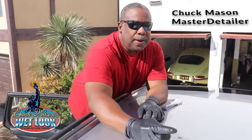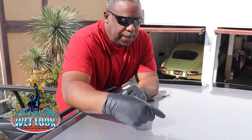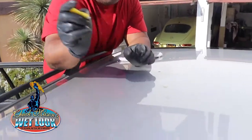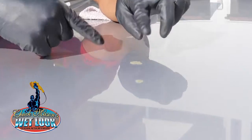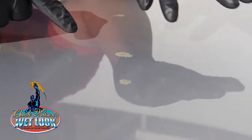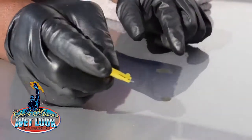Chuck Mason here. I just got a call to Manhattan Beach to come out and work on this lovely AMG Mercedes wagon. The client has globs of dried hard tree sap all over the paint — looks like they went out to a national park or parked under some pine trees. It's just all over the car and very difficult to get off.